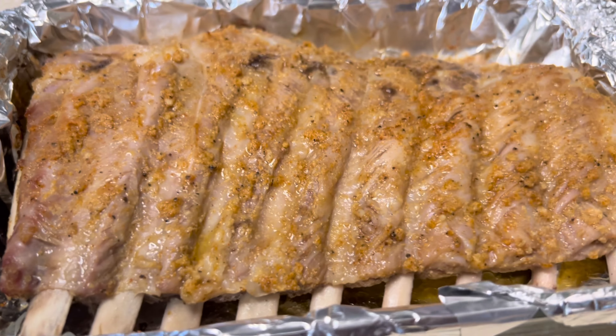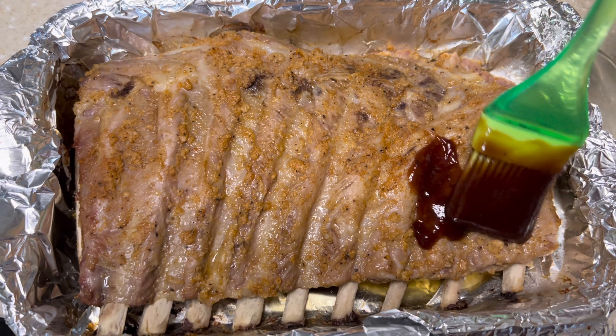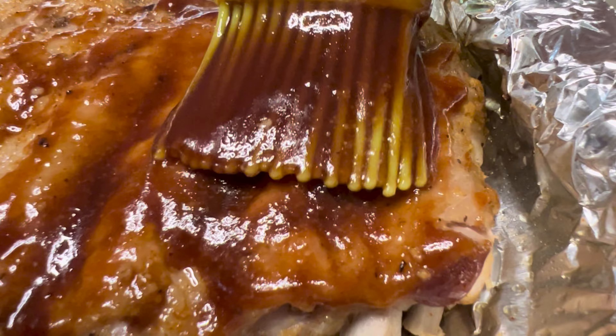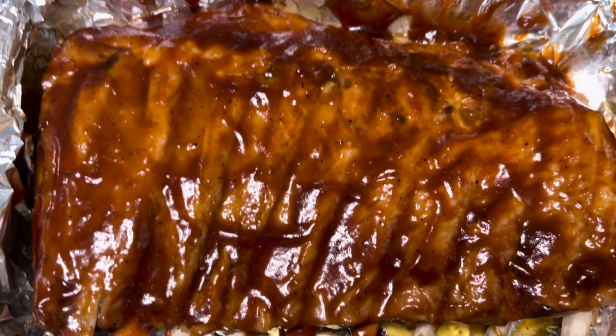This bad boy is now ready to get coated and slathered. After giving it the desired coating, you're going to put it back in the oven uncovered for another 10 to 15 minutes.